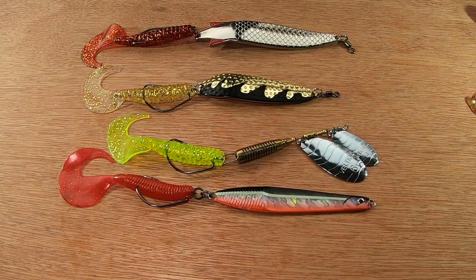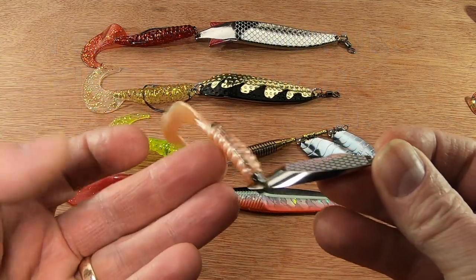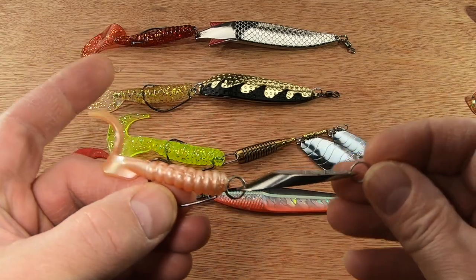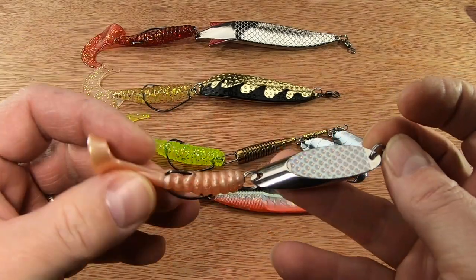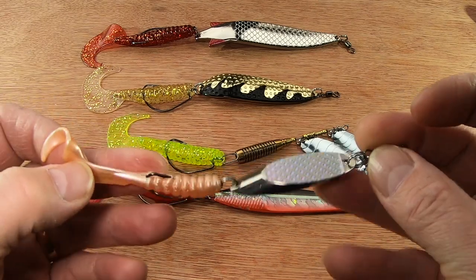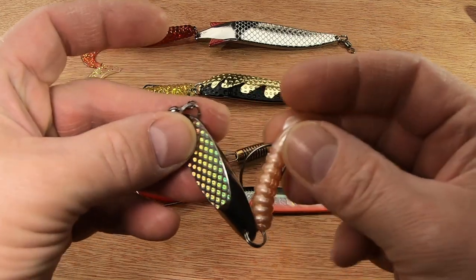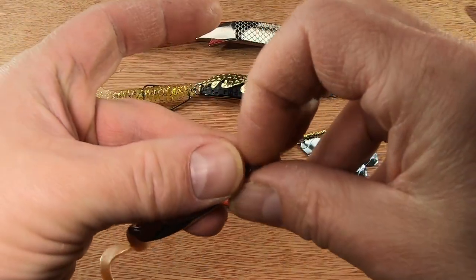Somebody also mentioned perch and things like that — well, there's a Dexter wedge here. I've stuck a little grub on it — the only one I had of that sort of size, a bit bleached from somewhere — but I've done exactly the same. You could stick another split ring or swivel in there and give it a try. I don't think there'll be tangles, because the hook point isn't coming anywhere near the top swivel.